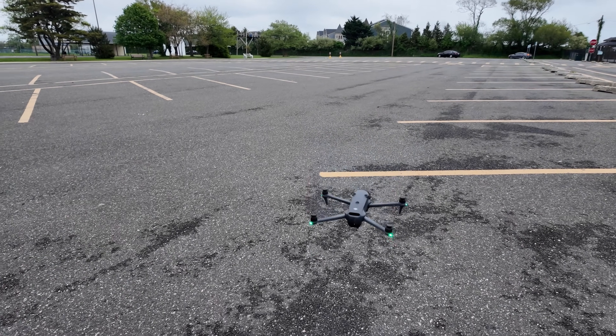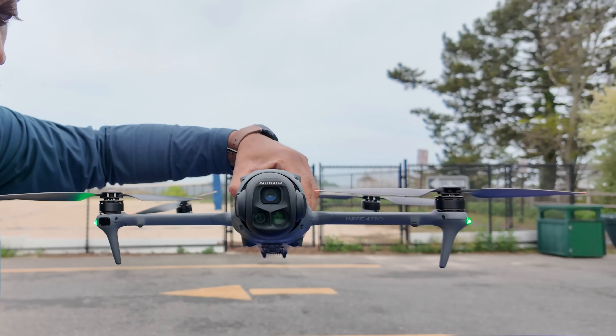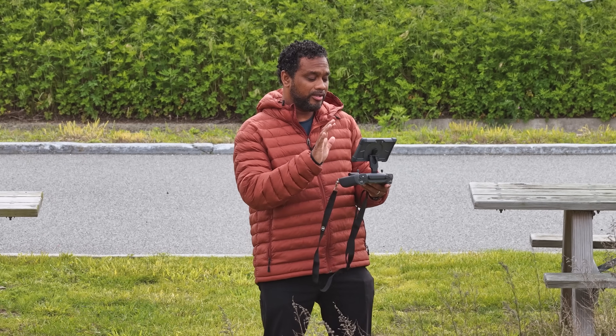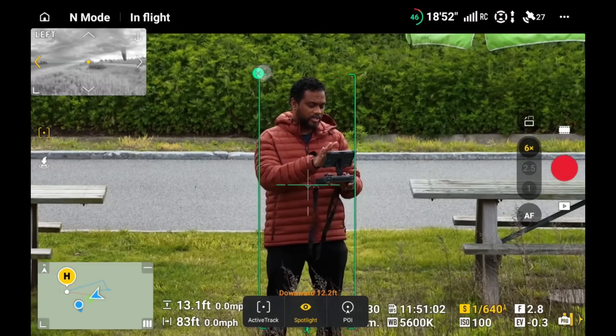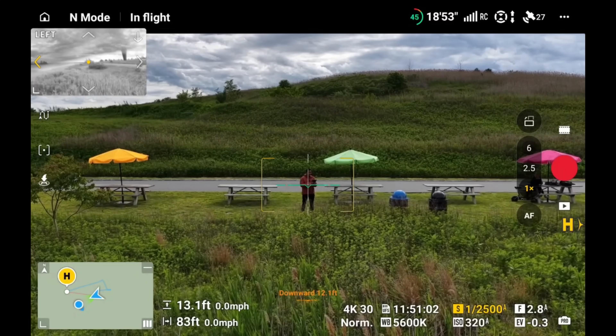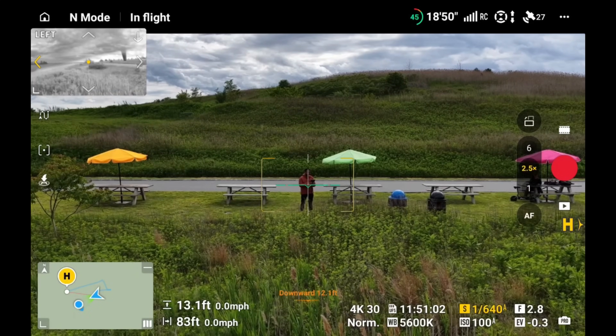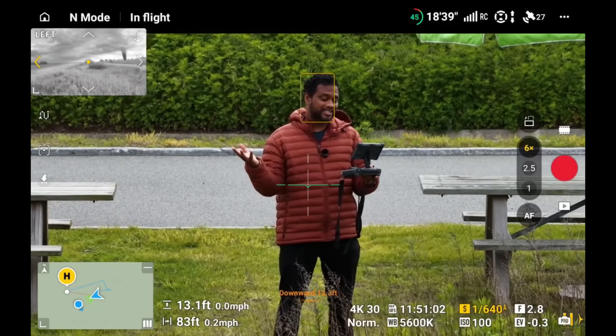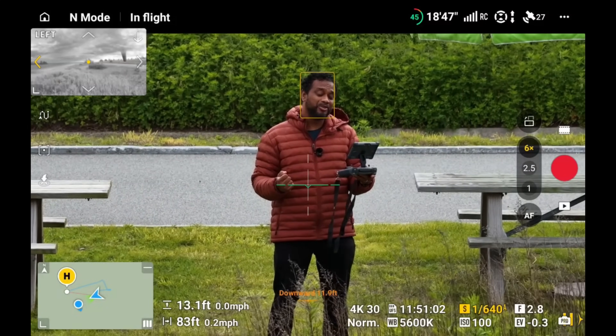A big question I get asked is how good is the 6x camera on the Mavic 4 Pro compared to the Mavic 3 Pro. This entire video is being filmed on the Mavic 4 Pro's 6x camera, so you can judge for yourself. I'll do a quick screen recording demo — stopping tracking and backing out to show the 1x, then 2.5x, and then the 6x camera. What do you think of the video quality?